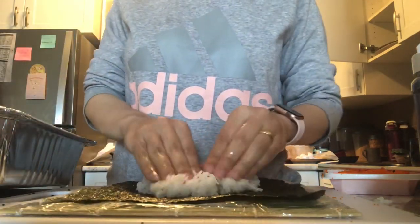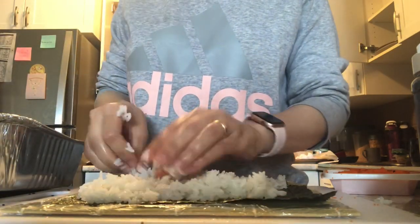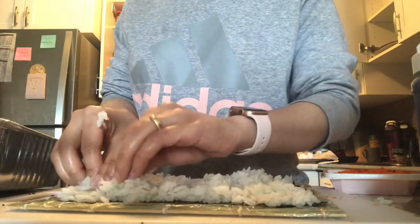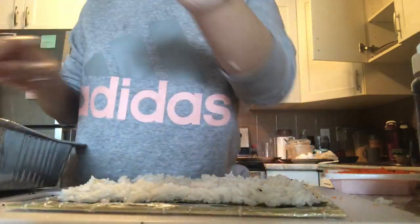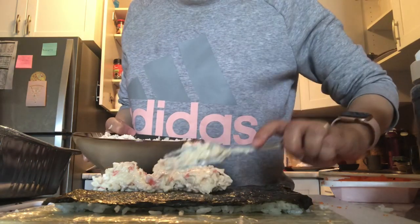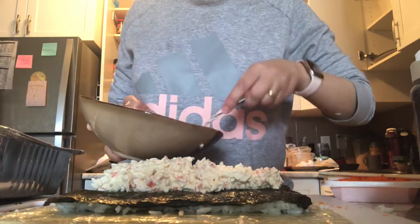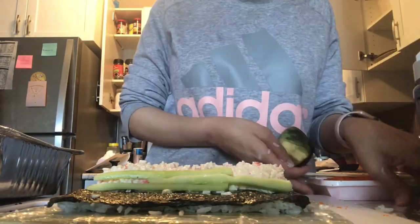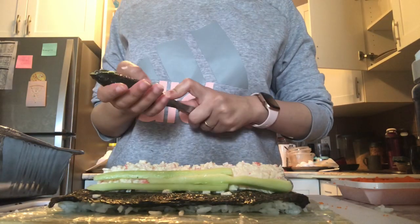Now I'm starting the California roll. I'm using a full nori sheet — I won't cut this one in half. I spread my rice on top, nice and even, without pressing the rice too much on the nori. Then I add my crab mascarpone mix that we made earlier — by far my favorite sushi roll. I add some cucumbers and some avocado, about three slices. This is considered a big sushi roll.